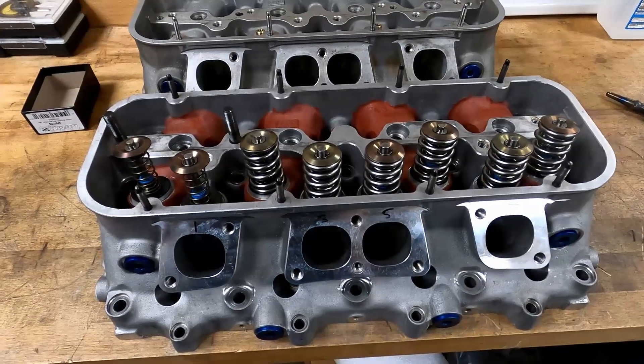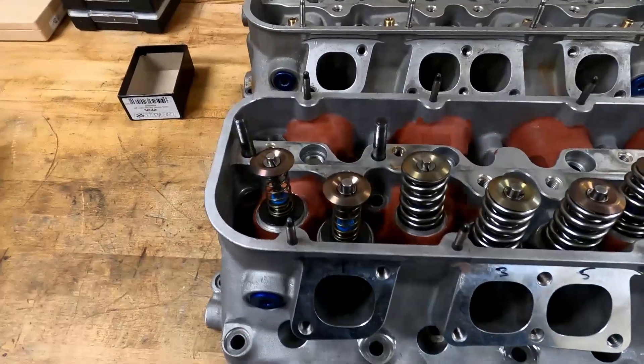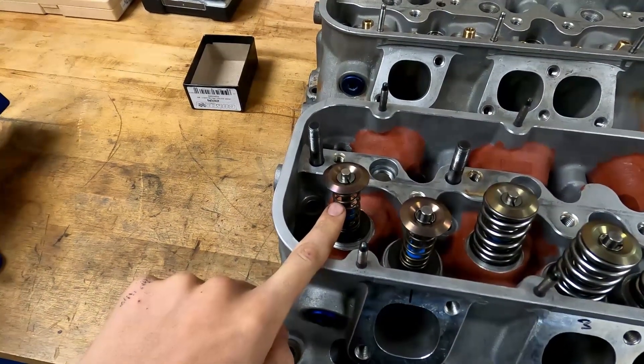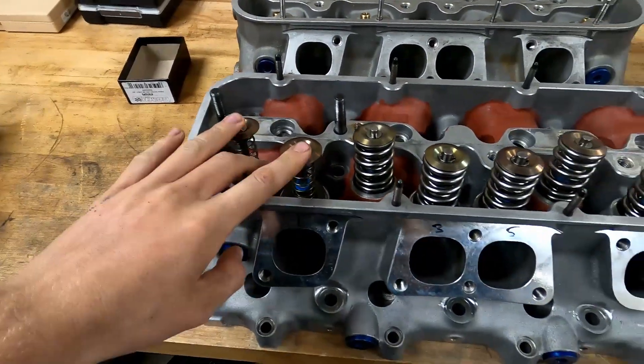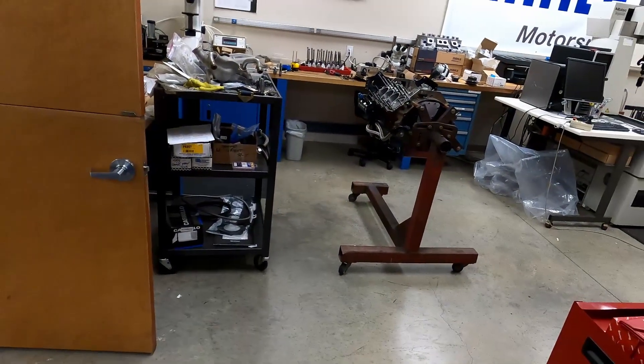Past that we'll see what it does on the dyno. But anyway, let's get started — I need to take these checker springs off, reassemble these two valve springs, and then we'll get to putting the heads on the engine.